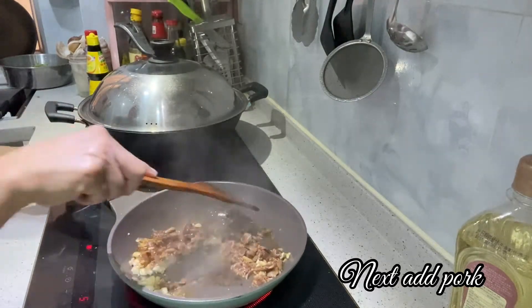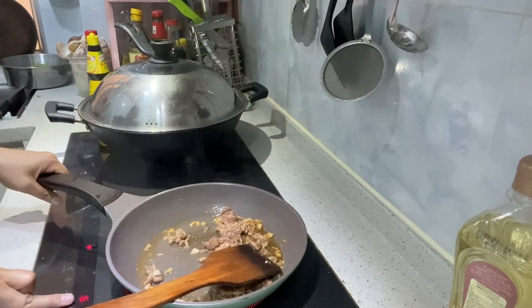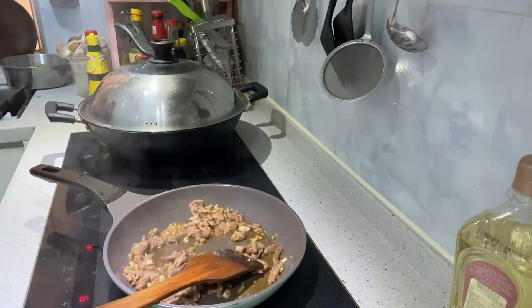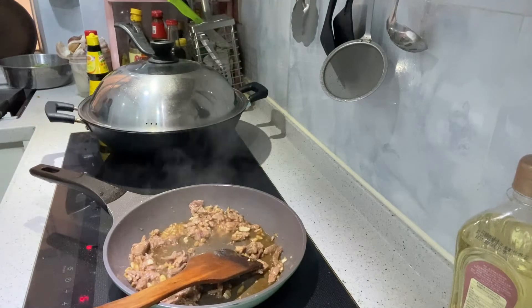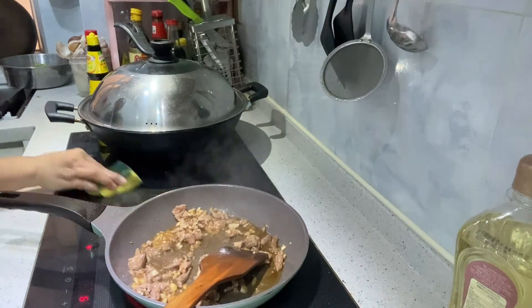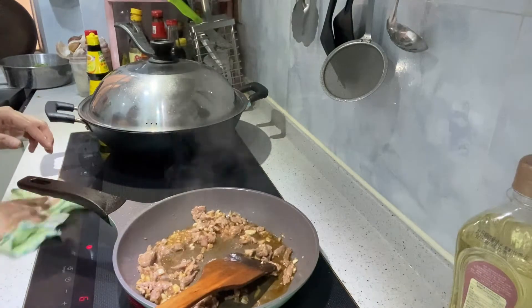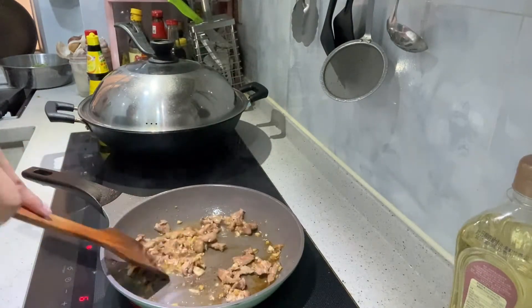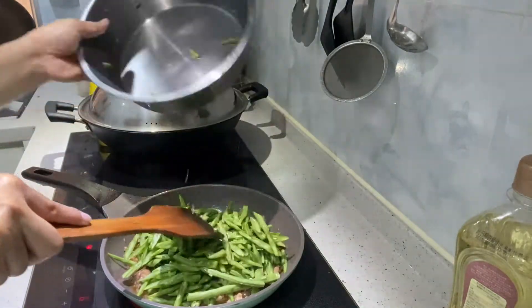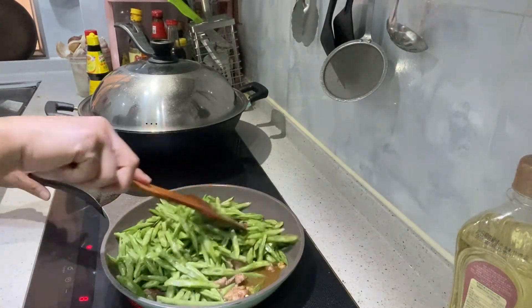I'm going to put it in the pan. It's like 7 or 6 in the pan — it's a large pan.